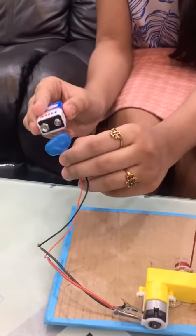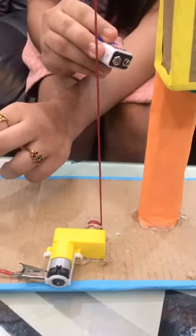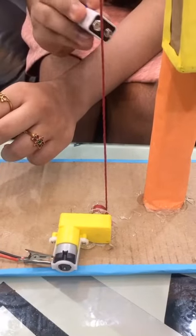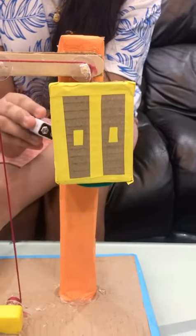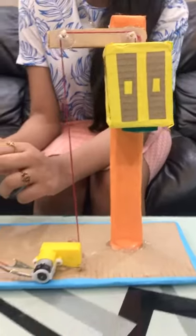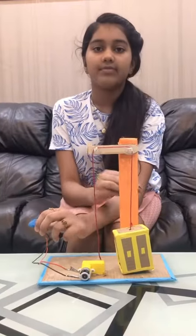Now change the direction of the current by interchanging the nodes. With this, the bobbin will now rotate in an anticlockwise direction, unwinding the rope slowly. As a result, the lift will come down owing to gravity. Let's see. Thank you.